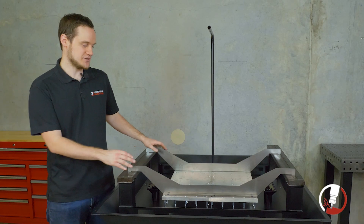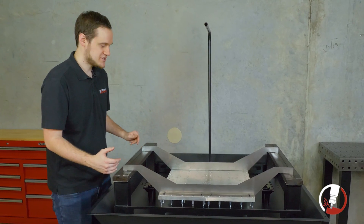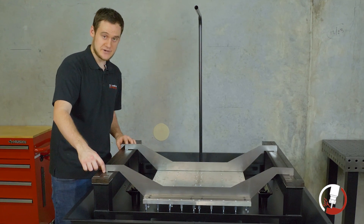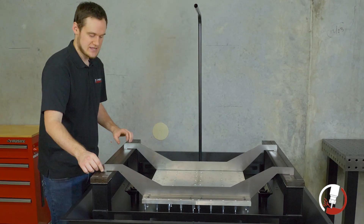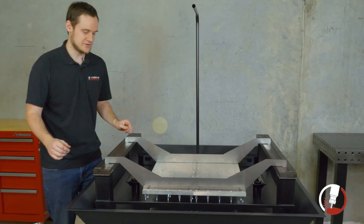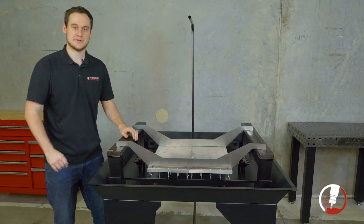We've now taken our pre-assembled base plate and dropped it down into the y-axis rails. We're just checking that all the positioners are going firmly down into the y-axis rails and that everything is making good contact. We don't want to find out later that these are too small or have issues, so we check them before we start pouring concrete.